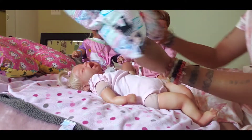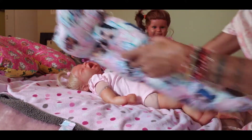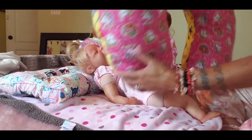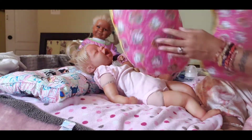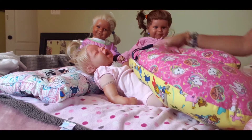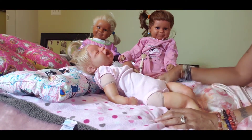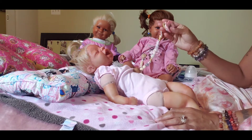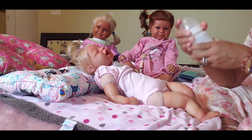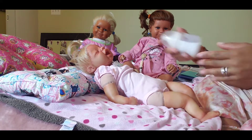I wanted to show you guys — I make these pillows. I can make pillows and the boppie. I could do a reversible, either a pattern you want. It's got a little handle just in case. I also make these pacifier holders, and the bottles with the fake milk for the baby.